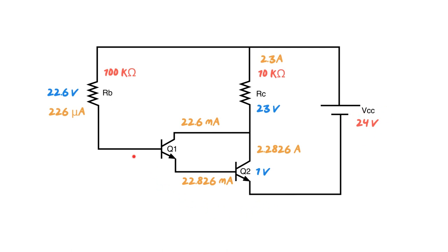Just to recap: VCC minus 1.4 gets you VRB; VRB divided by RB gets you IB; IB times beta gets you IC1; IC1 plus IB gets you IC2, and IC1 plus IC2 gets you IRC; IRC times RC gets you VRC; VCC minus VRC gets you VCE. There's a complete rhythm to this — almost like a dance. Every student who's worked through these finds that once they get that rhythm, they find them absolutely easy and almost fun.